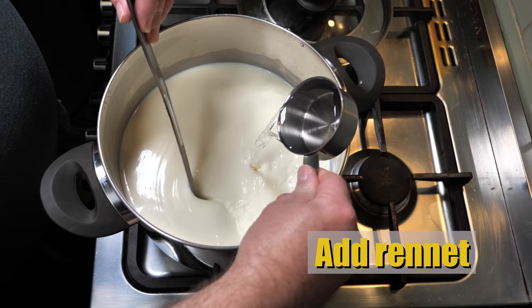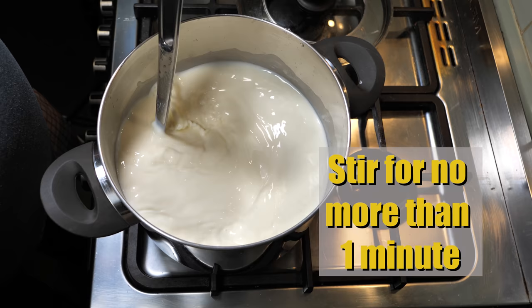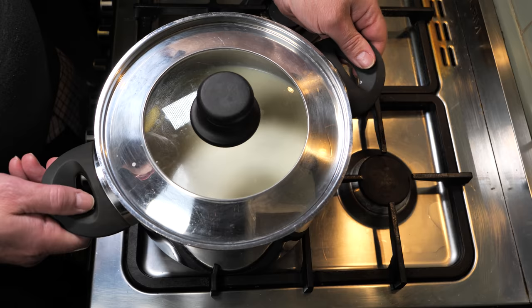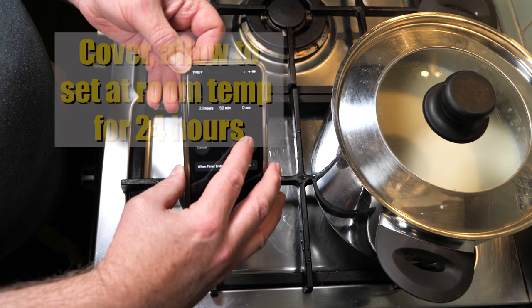Once that's all stirred in, we're going to add in the Rennet solution and just stir that for no more than one minute. Then we're going to cover it and allow it to set over the course of 24 hours at room temperature.